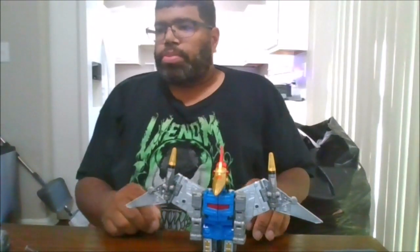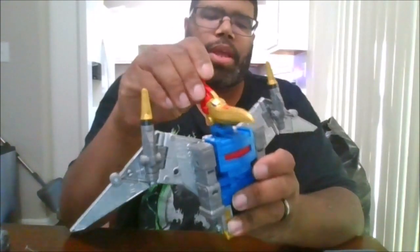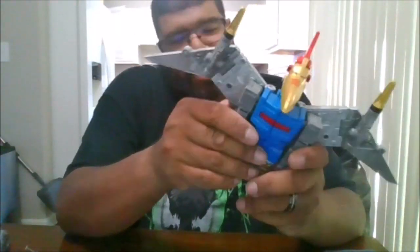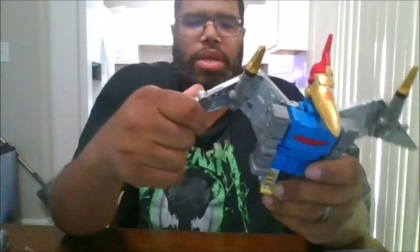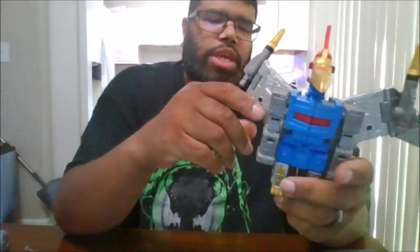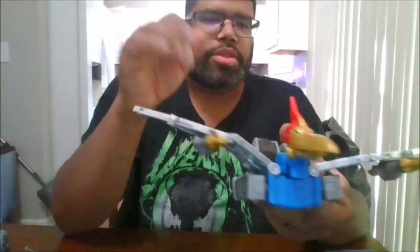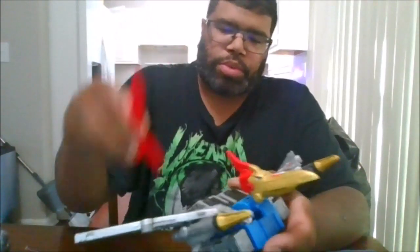Here is Swoop in his Pterodactyl mode, and this is nice. I gotta give Hasbro credit, they outdid themselves. You can position the wings in different forms — you can have the wings like that, you can have them like this like he's gliding. You can reposition the head. He does come with these two missiles.